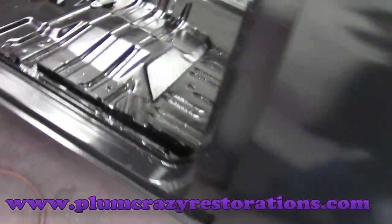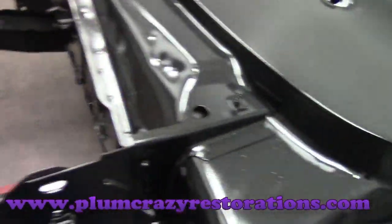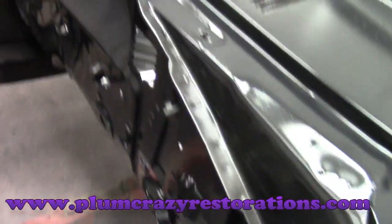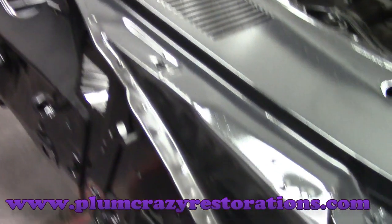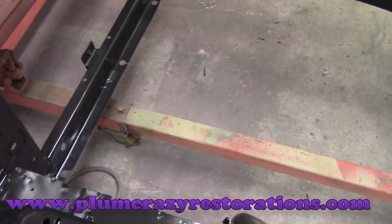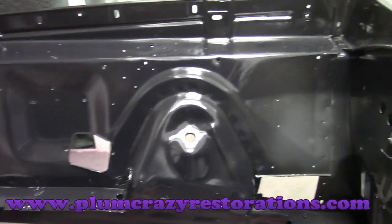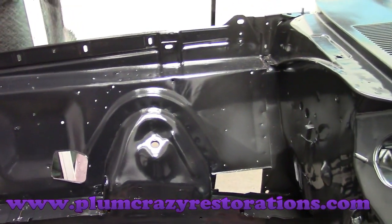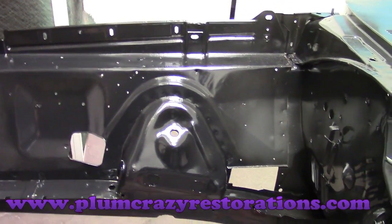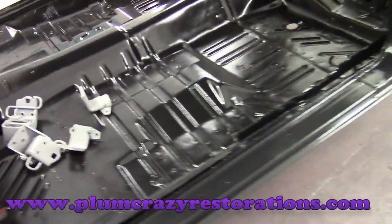The rocker panels at this time look really good — not seeing any rust on them. The cowl also looks really good. In the engine bay, not seeing any signs of rust here; it's a very clean car. There are some holes on the inner fenders that we want to get welded up — they're just not factory — so we want to weld those up and have the option to put this back to factory appearance in the engine bay when it's reassembled.